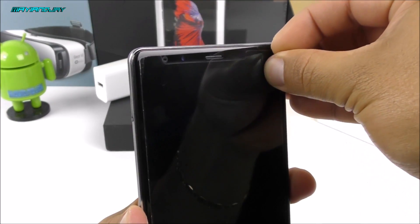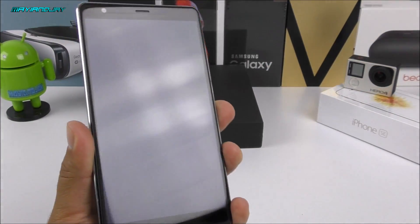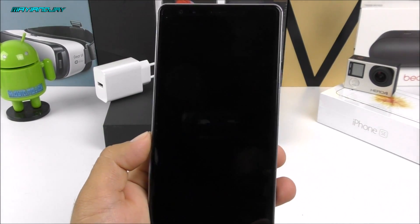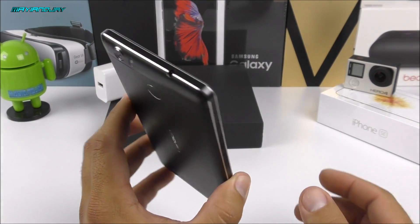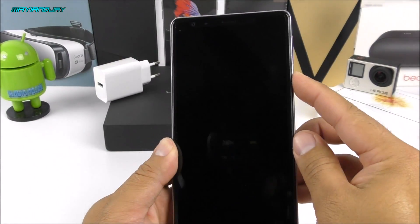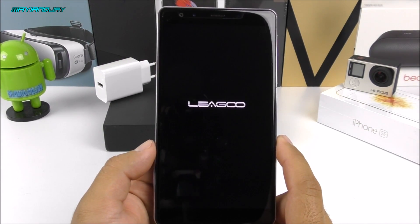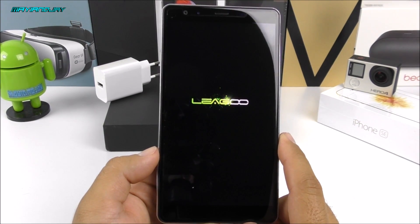Let me remove the screen protector — it is a little scratched up. There we have it: this is the true color of the LCD, and there are some scratches already. According to CoolieCool, they sent me a unit that was a return — they apparently ran out of inventory, so I think I got a pre-owned device. But it doesn't really matter as long as it works. Powering it on now, here we have the Leagoo logo — and I think it comes with either Android 6.0 or 5.1.